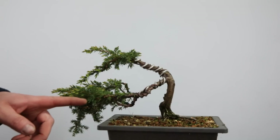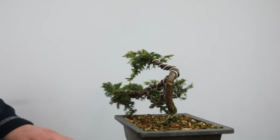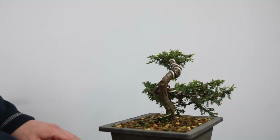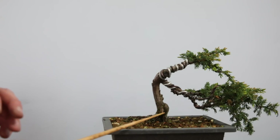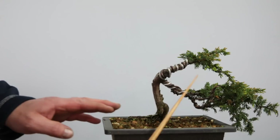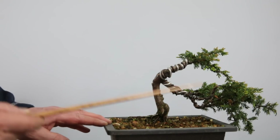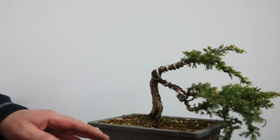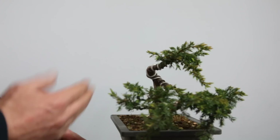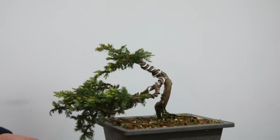Likewise this tree, which I think is a green carpet or something like that — there are loads of this type of juniper around in the garden centres. I've managed to get some nice movement into the trunk, I've done wiring, some of the branches died off when I went a bit mad on them, but that's all part of the learning process. This is a great way to learn bonsai skills without risking much money.